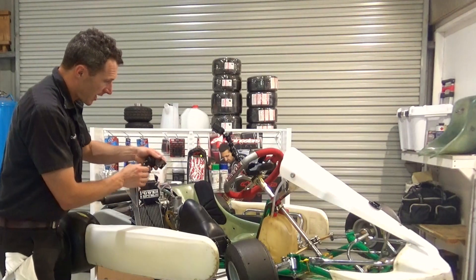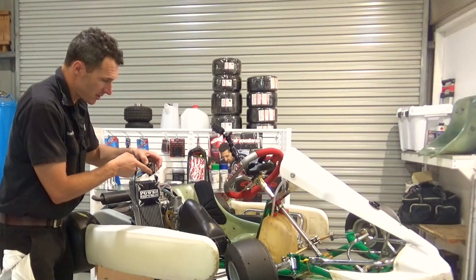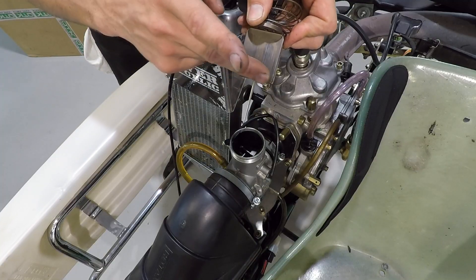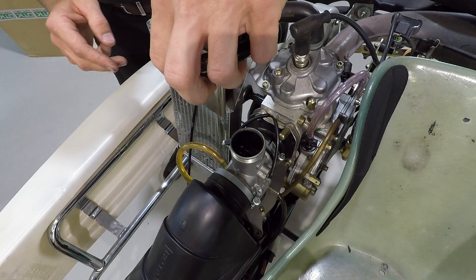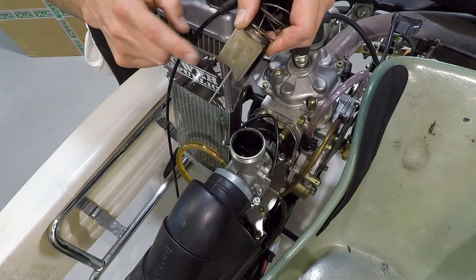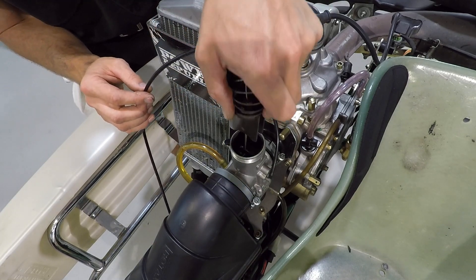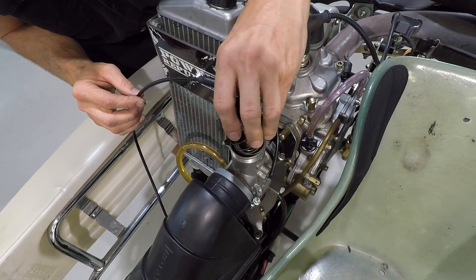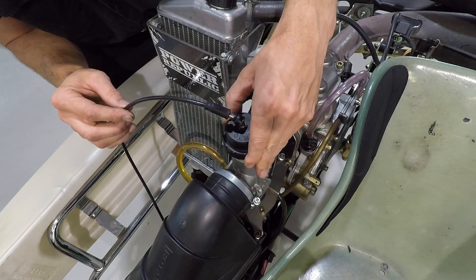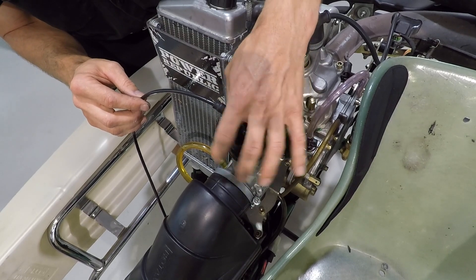When putting the slide back in the carburettor, make sure you've got this half moon or cutaway on the slide facing forwards — make sure it's not back to front. You can also look for the little brass dot and make sure that's heading forwards if you ever get confused. Then when you put it back into the carburettor, make sure it's not jamming and goes in nice and easy so you don't bend that needle. Tighten the cap back up.